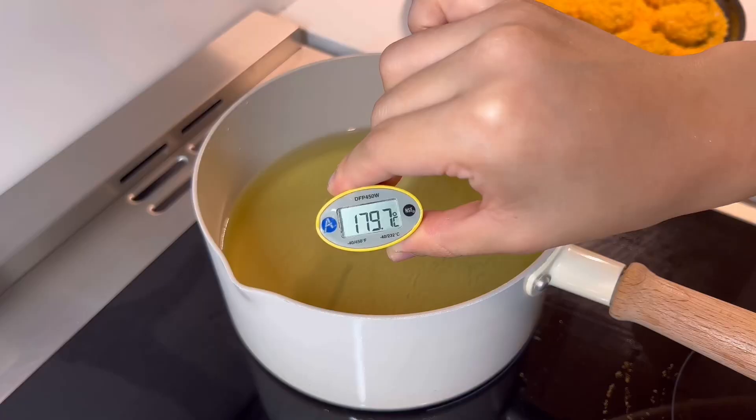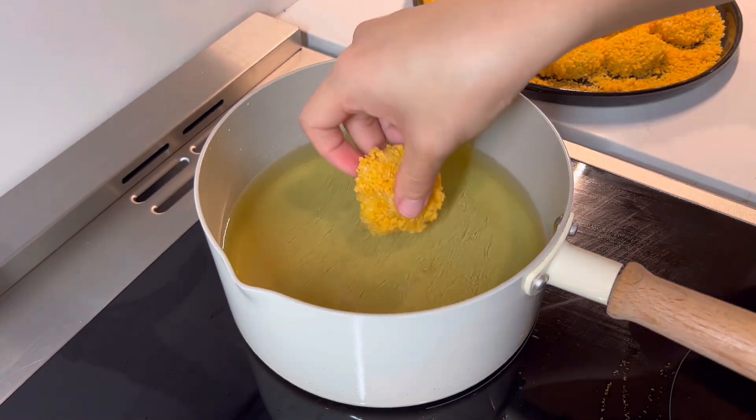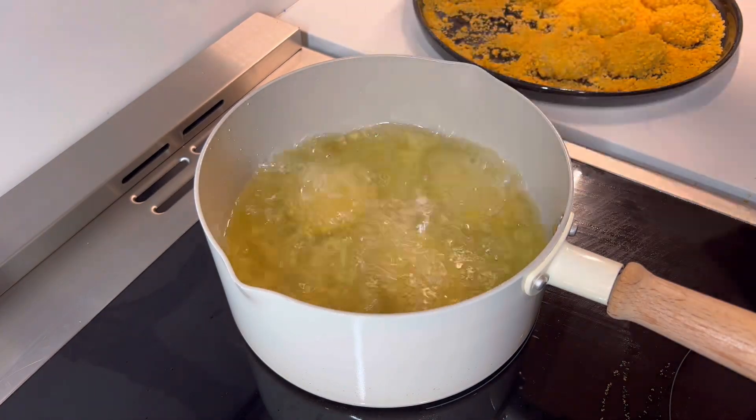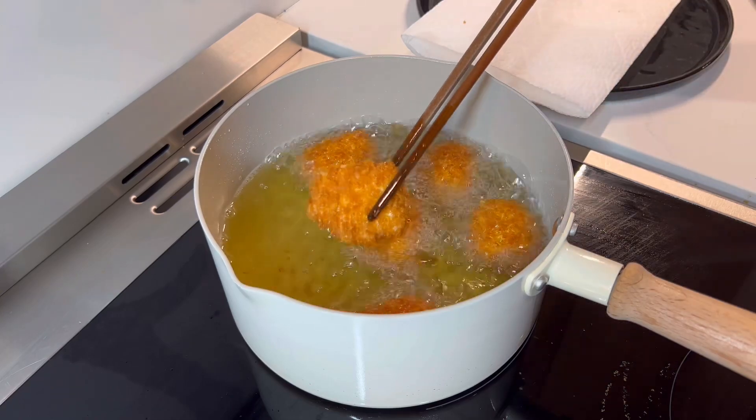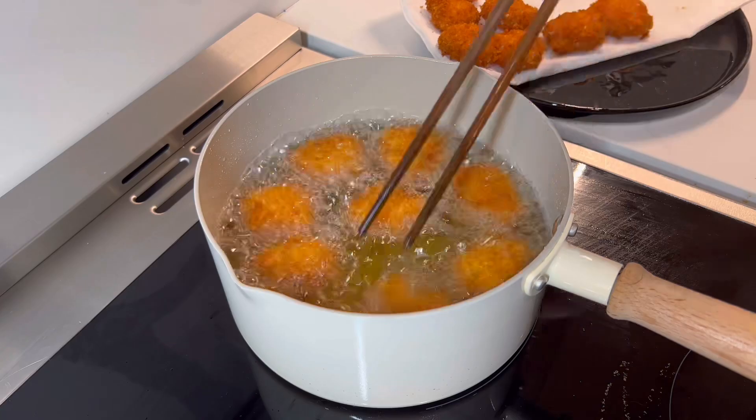Move to the stove! In a medium pot, heat some oil to 180 degrees Celsius or 350 Fahrenheit and gently place the shrimp in. Fry until golden brown and cooked through, approximately 5 minutes. Once cooked, move to some paper towels.